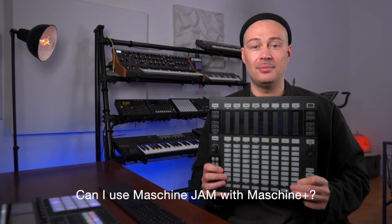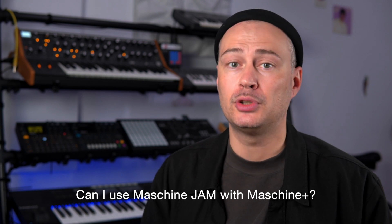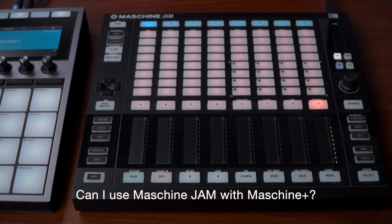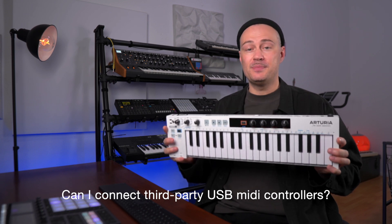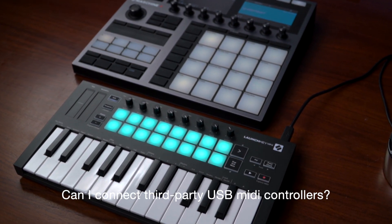Can I connect Maschine Jam? No, support for Jam is not planned right now. Native want to focus on products that are currently available. As you might have noticed, Jam is unfortunately off the market. Can I connect third-party USB controllers? Yes, all class compliant MIDI keyboards will work with Maschine Plus.